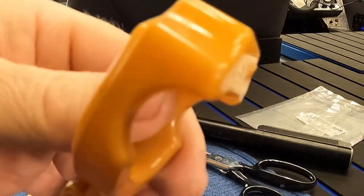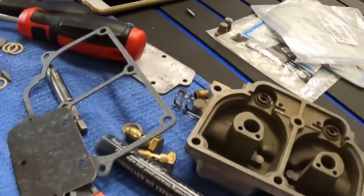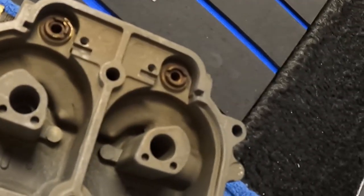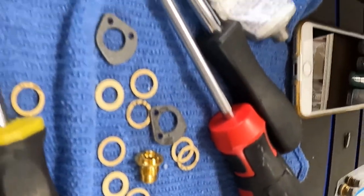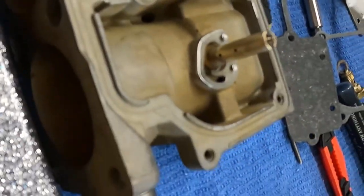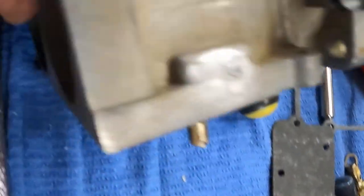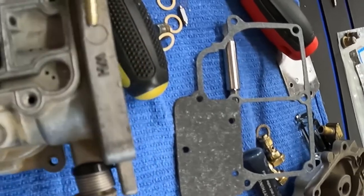Here's the last carburetor, the bottom one, going back together. The bowl is pretty well cleaned out. There's the new float needle seat — it takes two needles and seats for each one of these carbs. Don't forget that. You think three carbs, you think you need three needle-and-seat sets, and that is wrong. You won't have enough if you only get three. Look at all those air holes — tons of them up there.